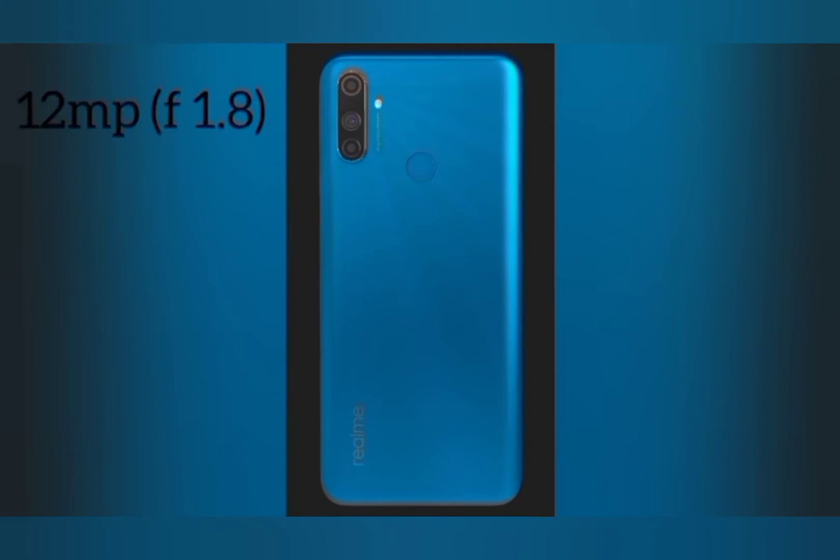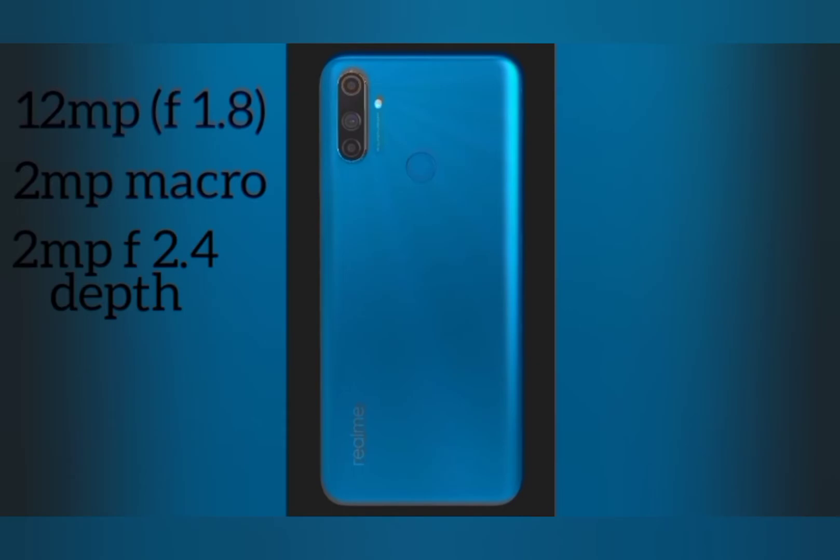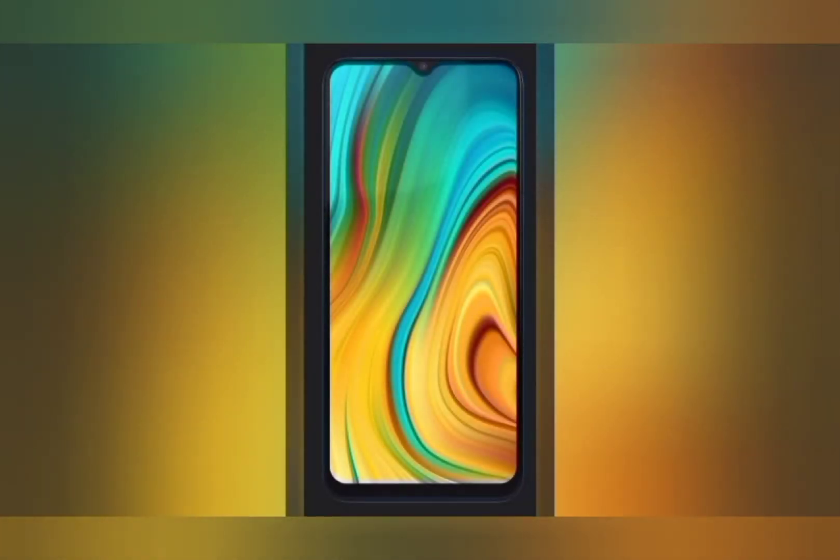The phone has a triple camera at the back: the main camera is 12 megapixels with an aperture of f/1.8, the second is a 2-megapixel macro lens, and the third is a 2-megapixel depth sensor. The selfie camera is 5 megapixels with an f/2.4 aperture. Both front and back cameras can record up to 1080p at 30fps, both have portrait mode, and the back camera can also record slow-motion videos. Here are the photo and video samples I took.